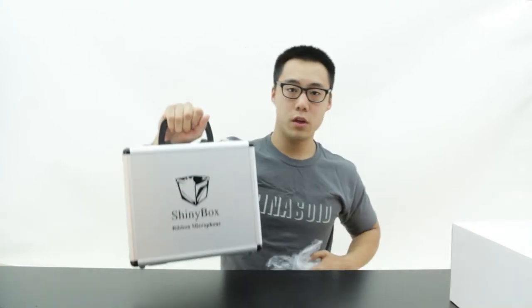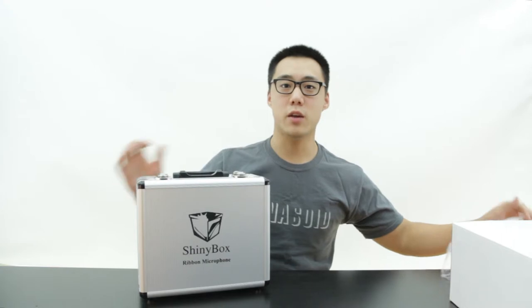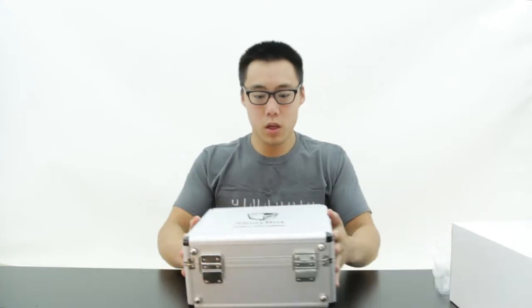It is a neat little carrying case — plastic off — and once again we have the SHINeebox logo. And here we are opening this box.